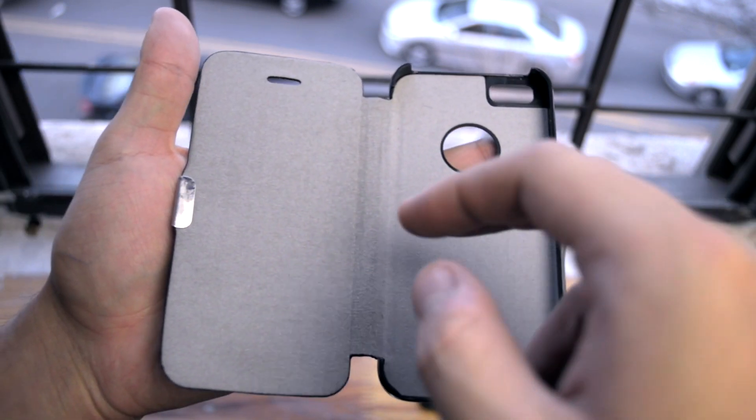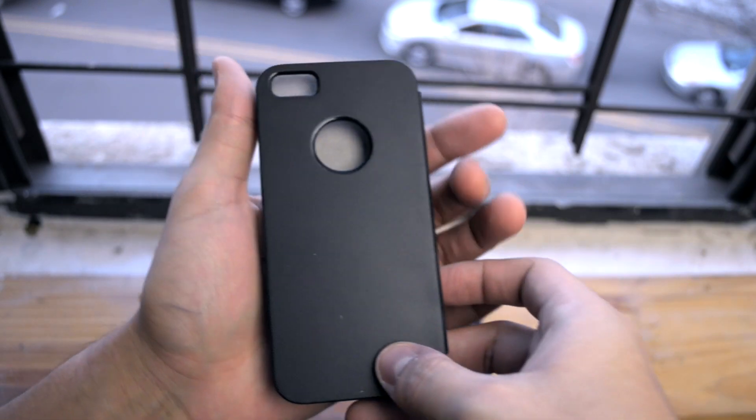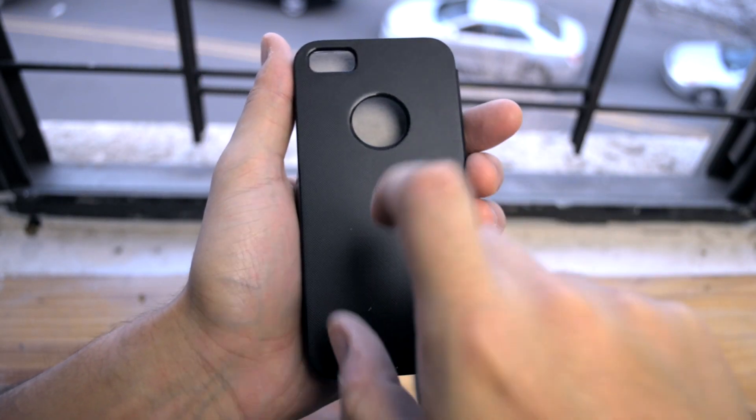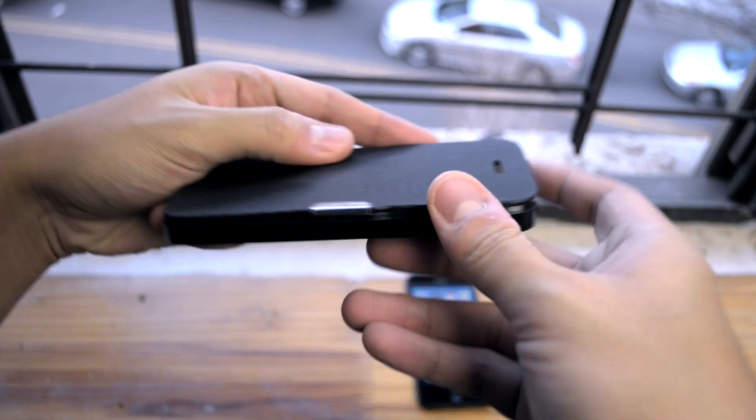This case features a microfiber interior to protect the front and back of your phone. The snap-on portion is a polycarbonate material with a leather texture in the back. The front is actually faux leather, so you get that leather experience.